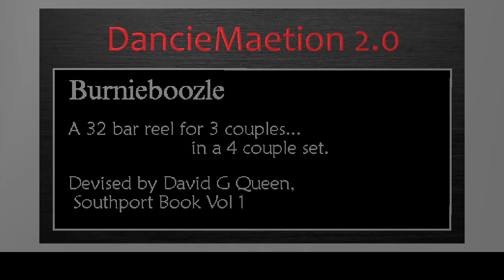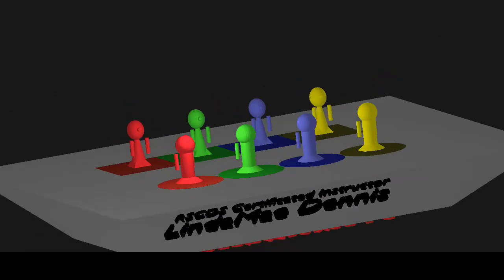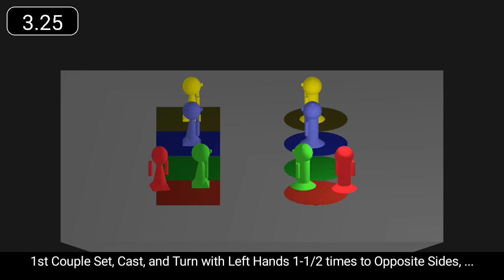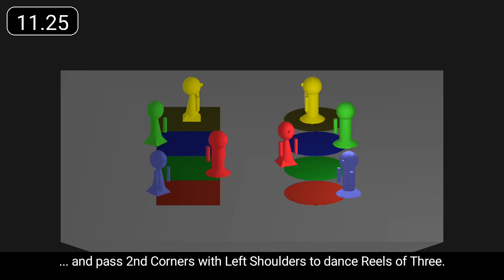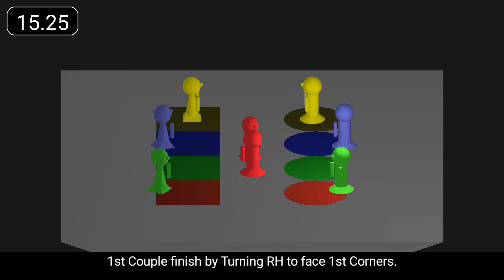Burnieboozle is a 32-bar reel for three couples. First couple set, cast, and turn with left hands one and a half times to opposite sides. They pass second corners with left shoulders to dance reels of three. First couple finish by turning right hand to face first corners.